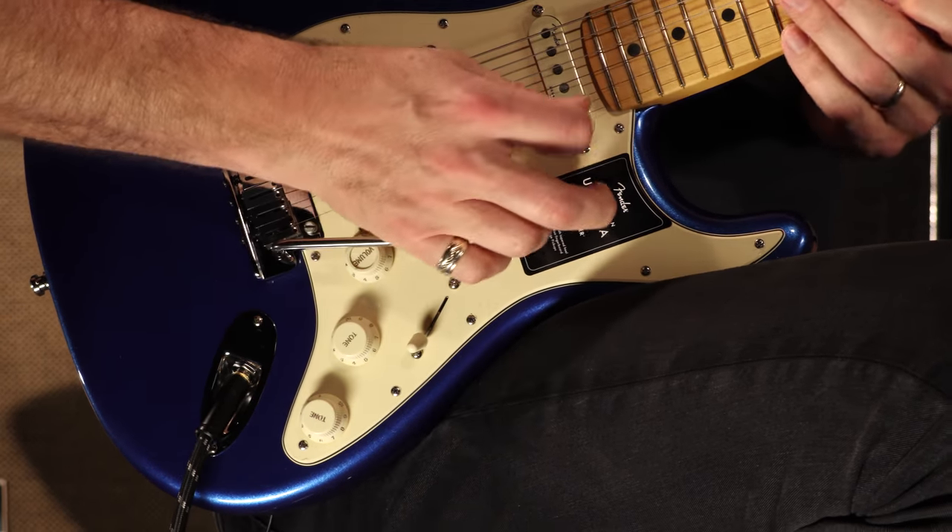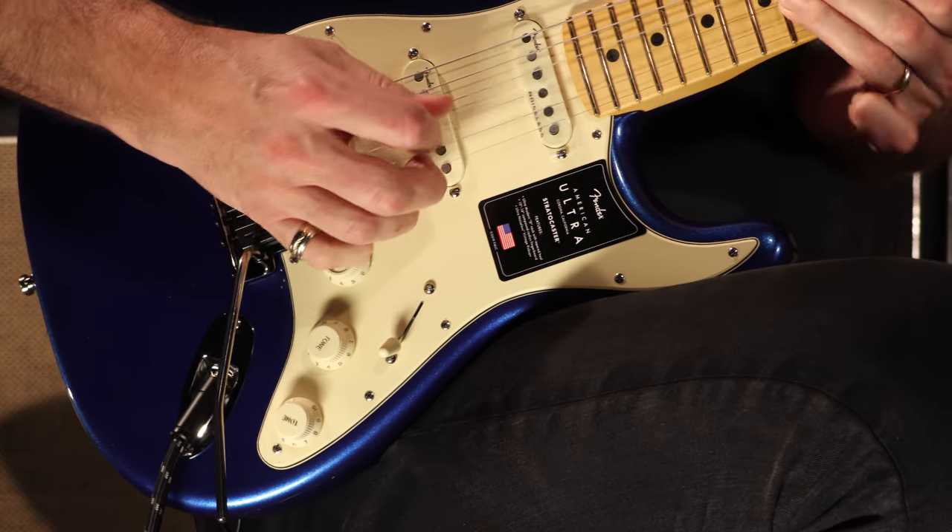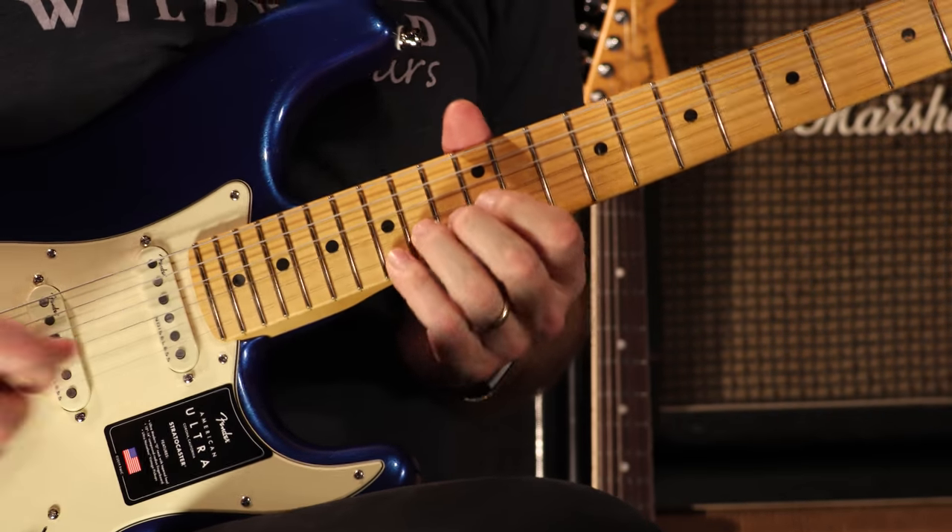I grabbed the whammy bar and took it right out — I grabbed Mr. Wiggles and he went with me. That was weird. Mr. Wiggles.